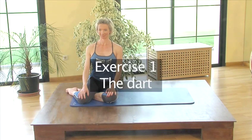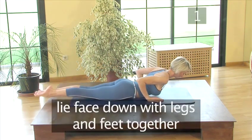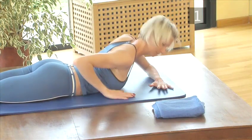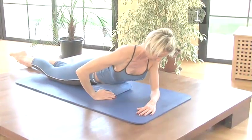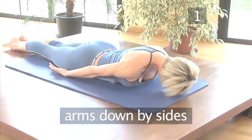Exercise 1: The Dart. Step 1: To Prepare. Lie face down on your mat with your legs and feet together. If you are uncomfortable lying like this, then place a towel or cushion just under your ribcage and use it throughout this and the following exercise. Have your arms down by your sides and relax your shoulders forward.